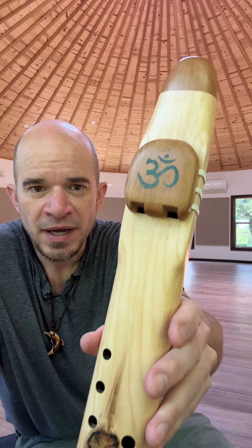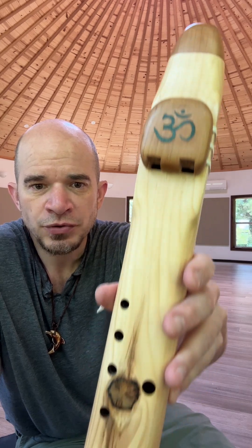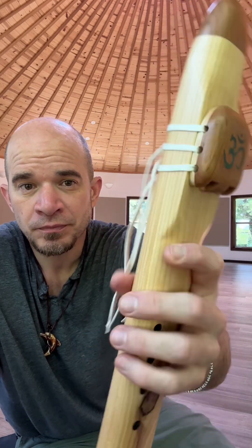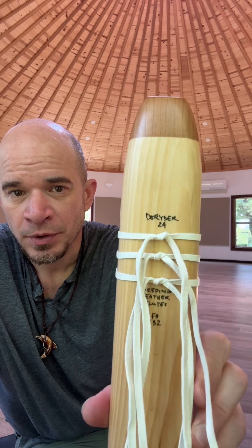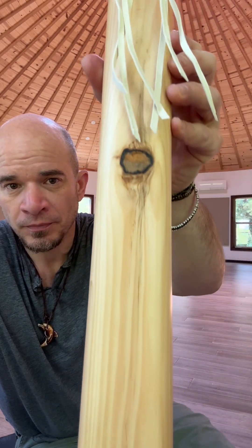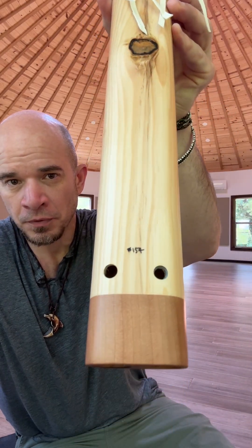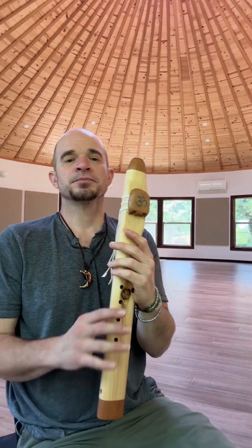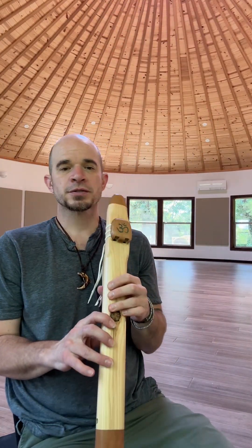This is a white pine drone flute — an alternating drone flute with cherry accents and the ohm cymbal in turquoise. Beautiful flute, key of F-sharp, 432 hertz.